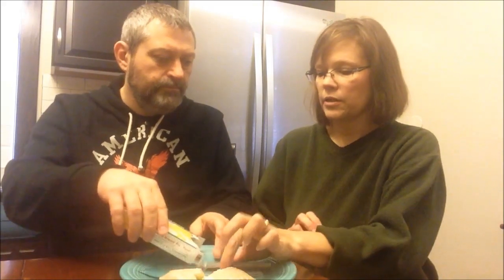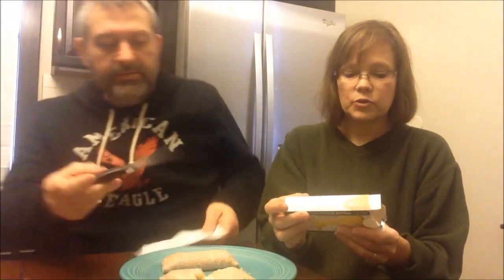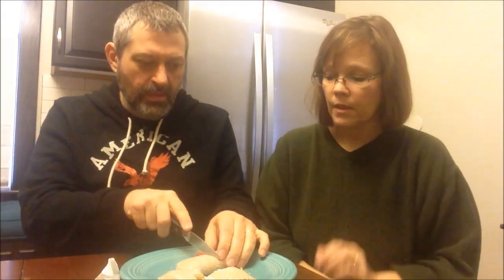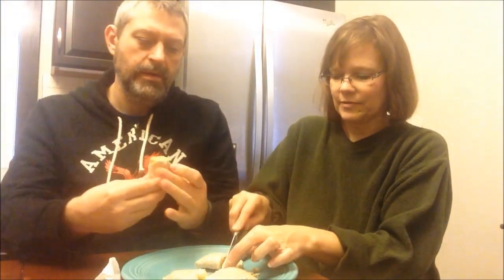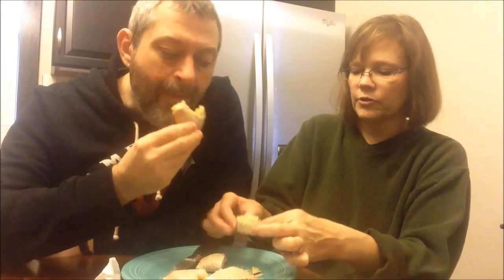Kevin heated the banana cream pie up in the box like it suggested — 12 seconds. It is 440 calories, so 30 more calories than the lemon. We both really like banana, so this should be interesting. It has a real banana color, doesn't it?